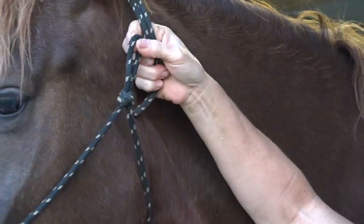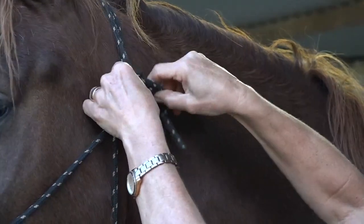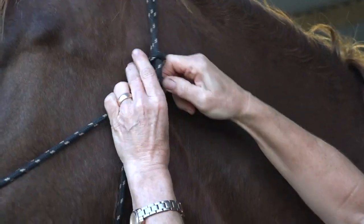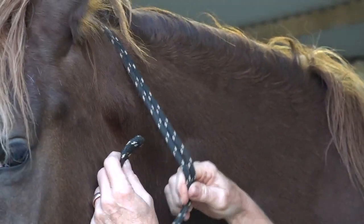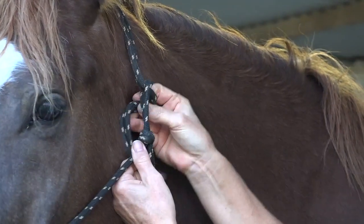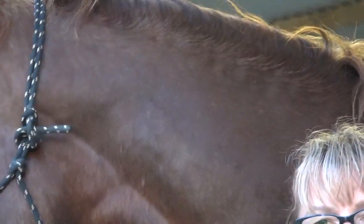Let's do that once more, come in close with the camera. It comes from the inside to the outside, under - we make a circle around towards the eye because we want it to go away from the eye. So: under there, under that loop towards the eye, and then under this loop away from the eye, and that is it done up.